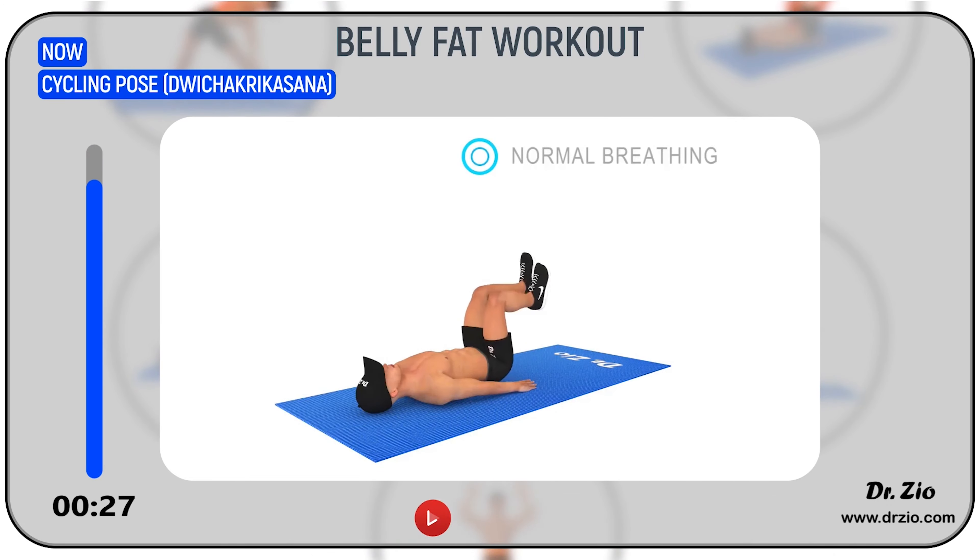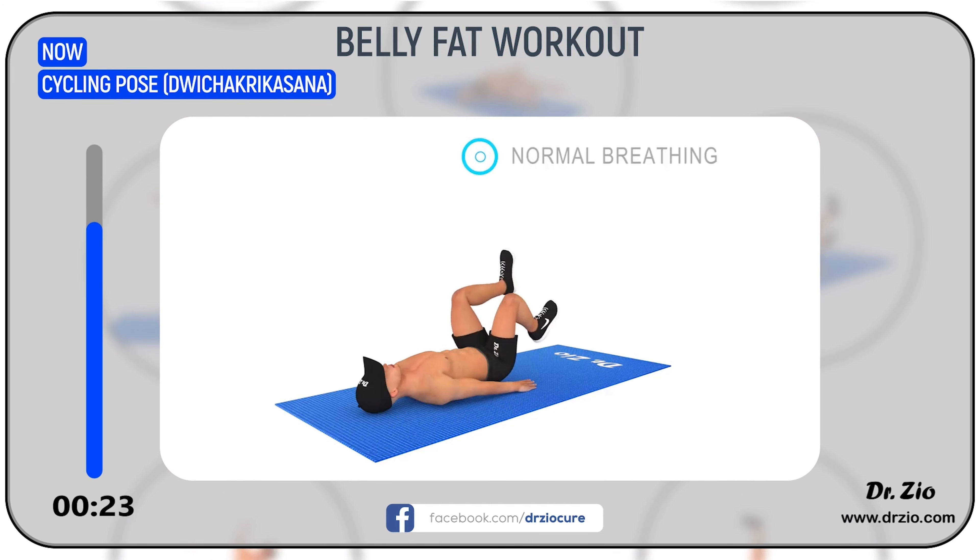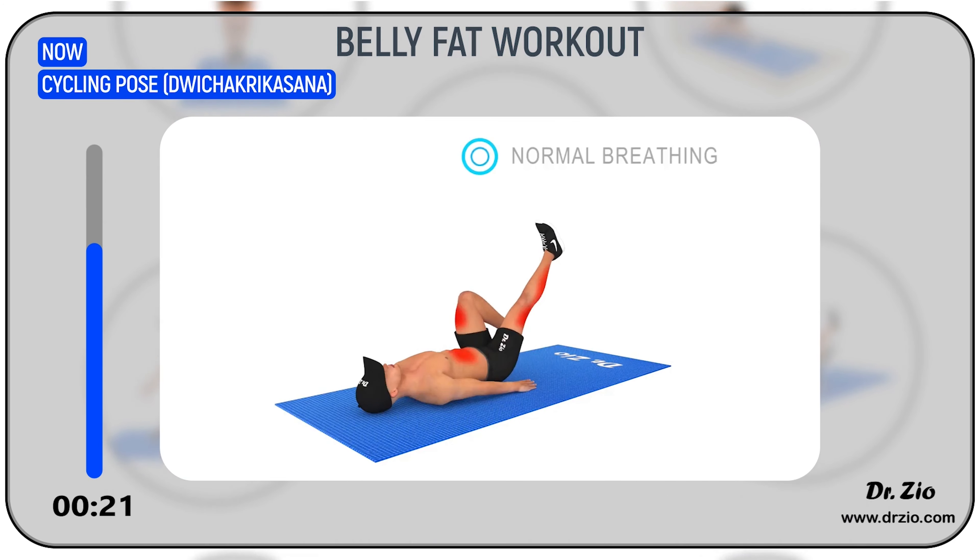Benefits: it strengthens the back, hips, and thighs. It improves body posture as well as hip flexibility. It also improves blood circulation.